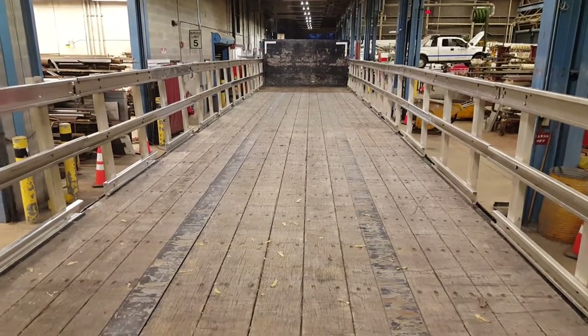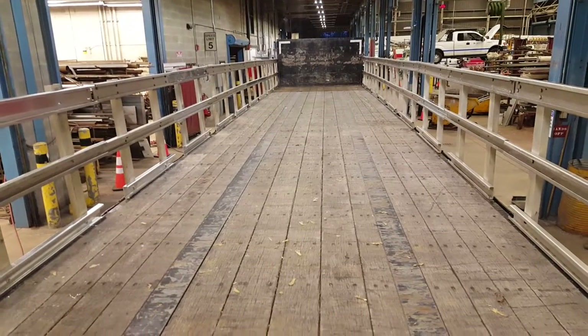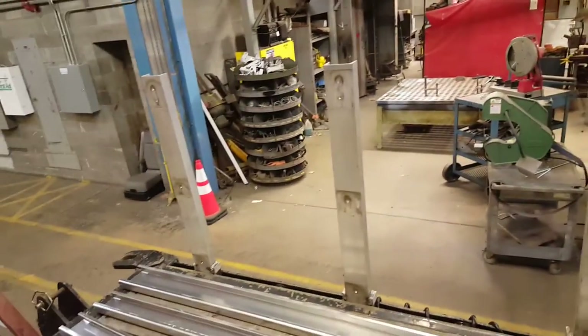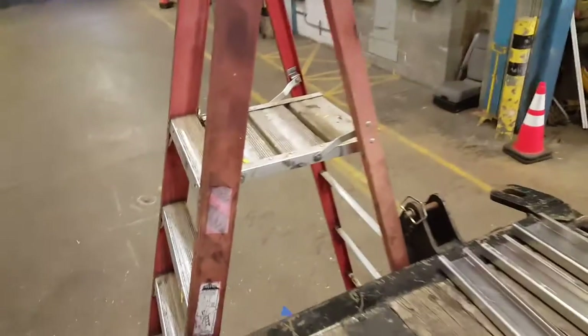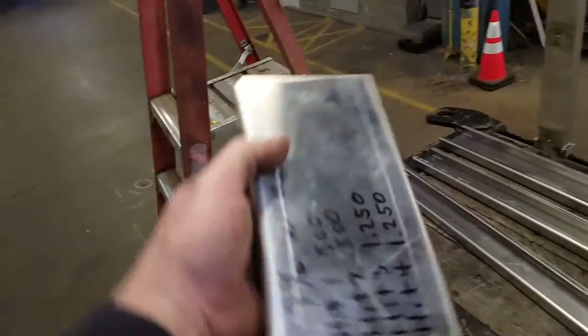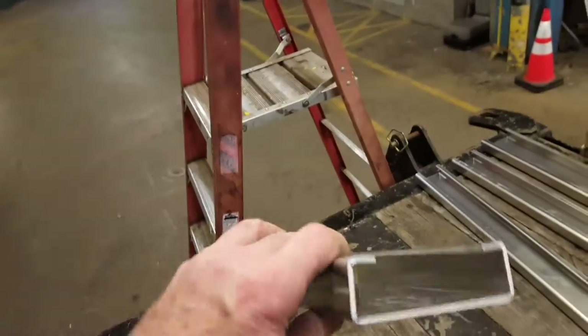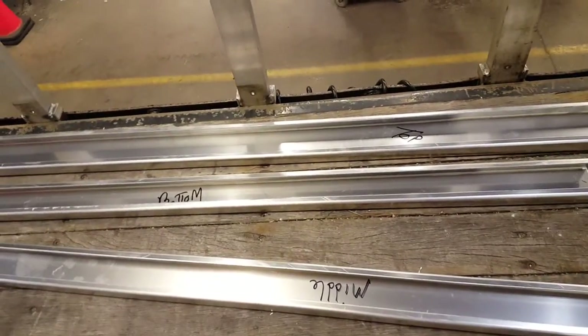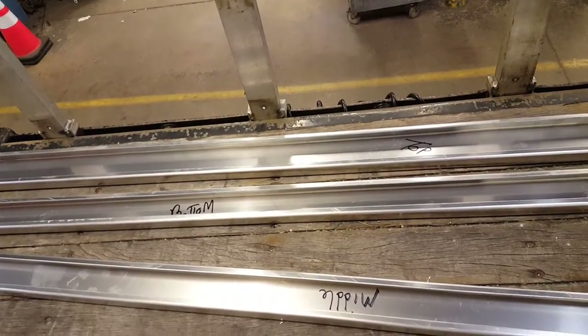Coming down the home stretch of this stake body project — we have a couple more panels to build. A couple weeks ago I posted some pictures on the bend rails. These are the rails, and my dimensions for it: it's the 3-inch. So there are the rails — bottom, middle, and the top.